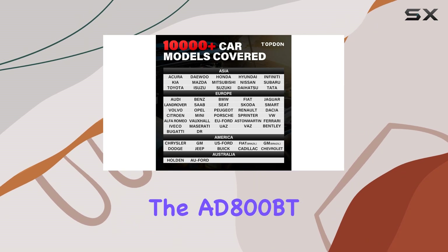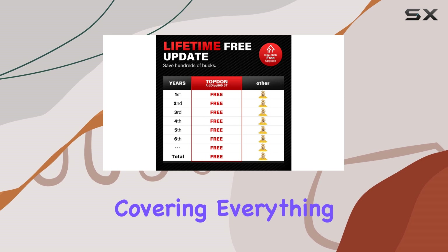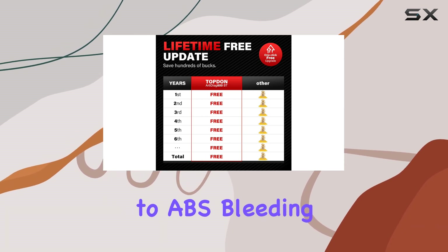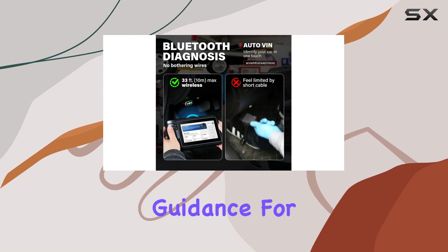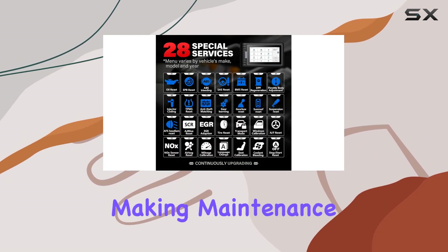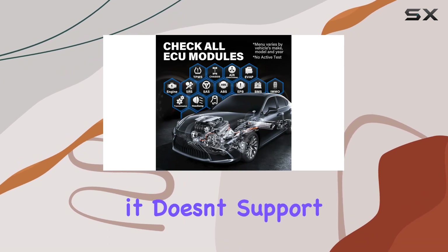But that's not all. The AD800BT boasts an impressive array of 28-plus reset services, covering everything from oil resets to ABS bleeding and more. The 2023 update introduces pop-up guidance for easy access to these services, making maintenance a breeze. Just keep in mind, it doesn't support key programming.